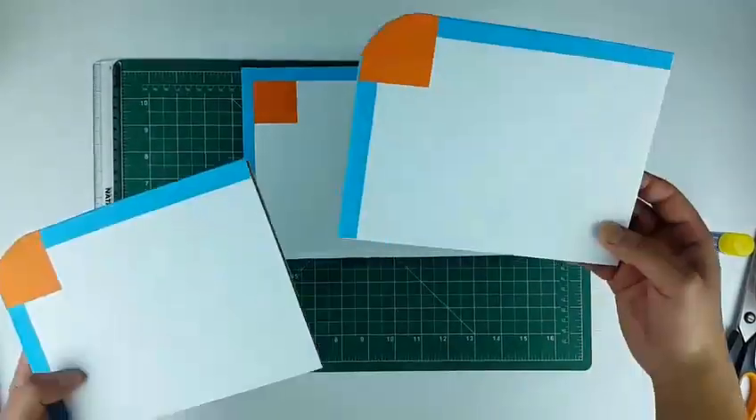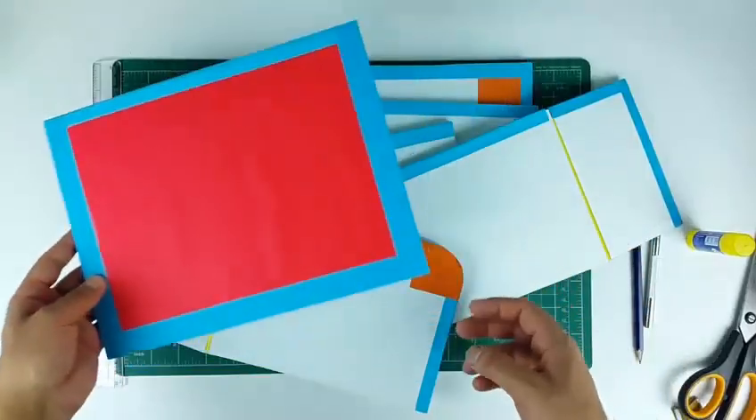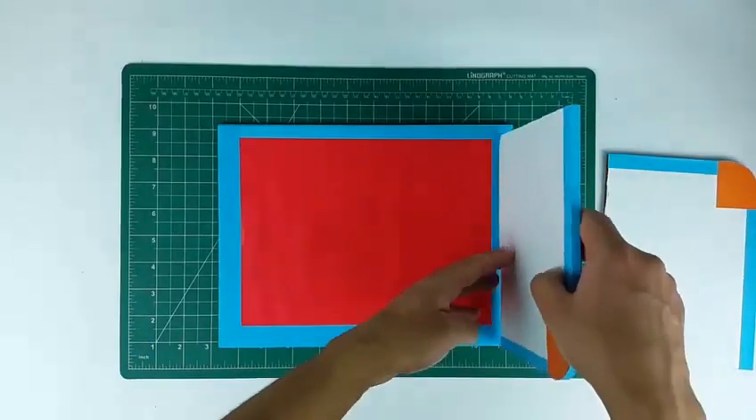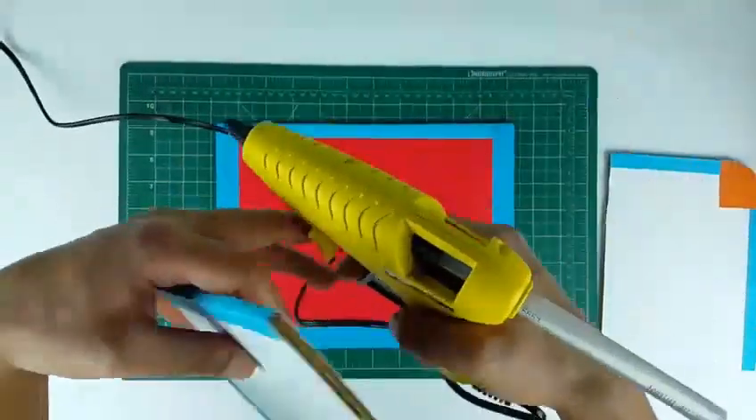Similarly make other pieces. There is no need to paste the red sheet on the base — I mistakenly did that. Now apply hot glue and fix the side and back walls on the base.